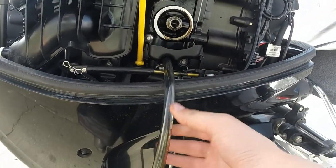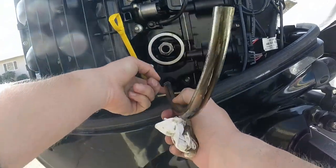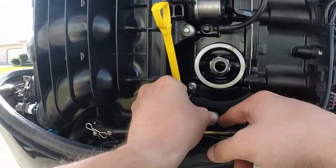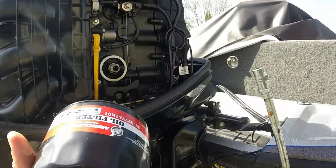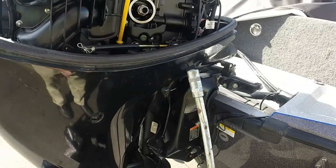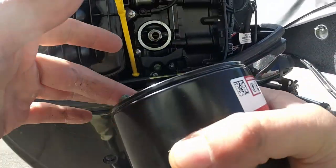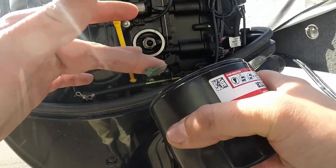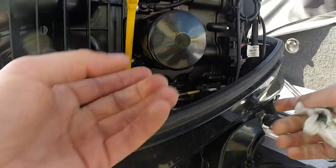Pour the new oil in here. Use the loop as your tensioner — work it around and cinch it up so it gets nice and tight, then pull. To install the new oil filter, you're going to need a little bit of grease on the seal. It's important to grease up the seal so it comes off easier next time. Install the filter — it only needs to be hand tight, it's not going to fall off. Get that as tight as you can with your hand.